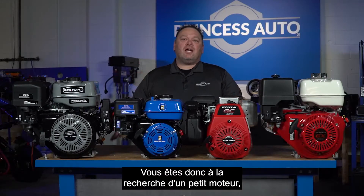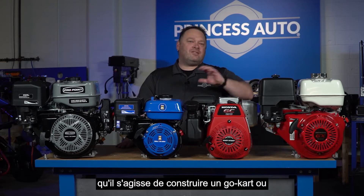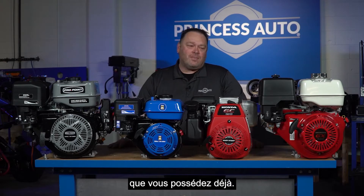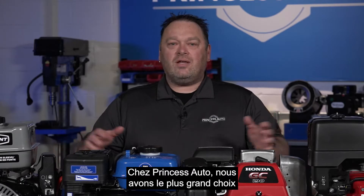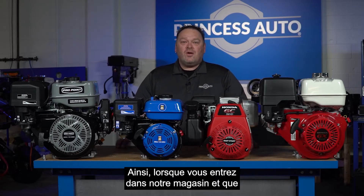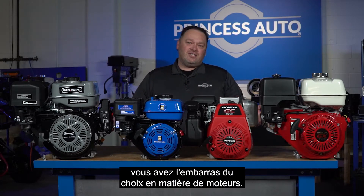So if you're in the market for a small engine — whatever project that might look like for you, whether it's building a go-kart or replacing an engine on something you already have as a piece of equipment — there are tons to choose from. At Princess Auto, we carry one of the largest selections of small gas engines of any retailer, so when you get into our store and go through our catalog, you have a lot of engines to choose from.